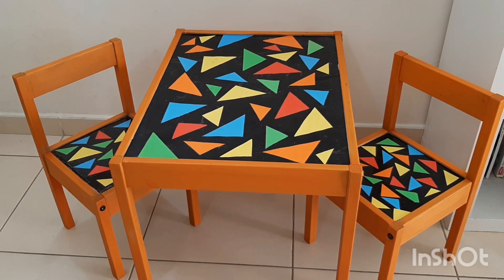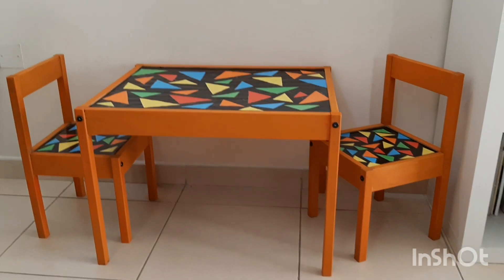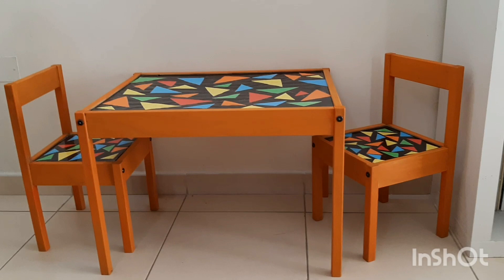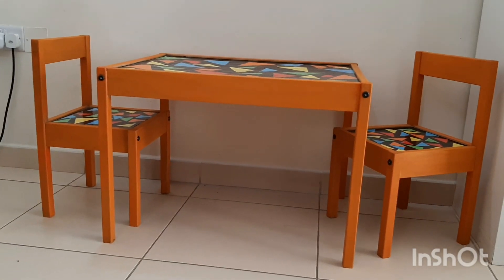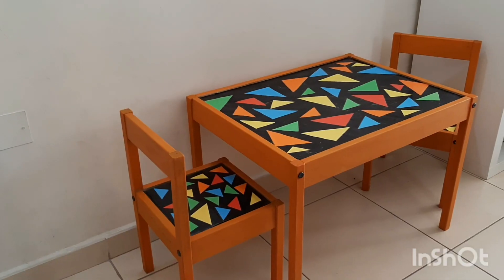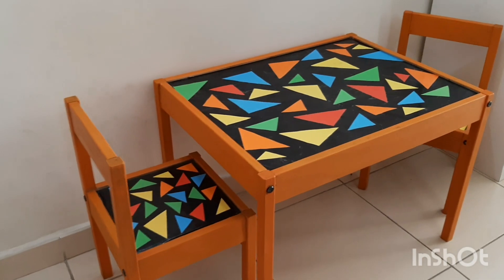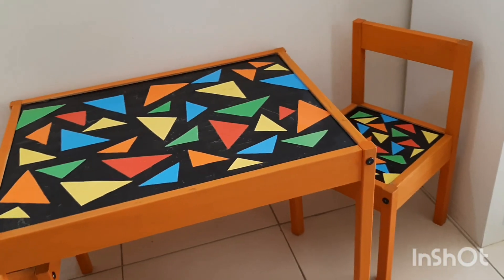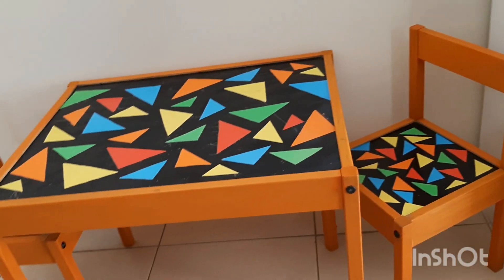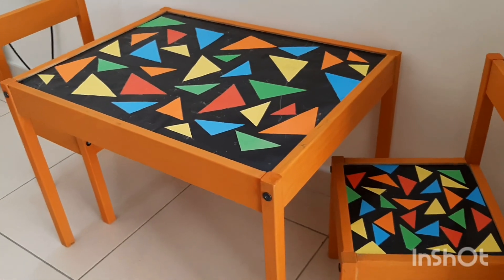And here you are — our new refurbished table and chair. Who can believe that this was the old, broken, dirty table and chair we had before? In this project, not only did we upcycle our old table and chair, we also had a great family time involving every family member to do something in the refurbishment.